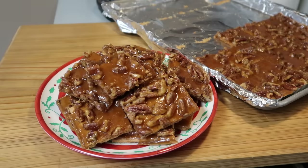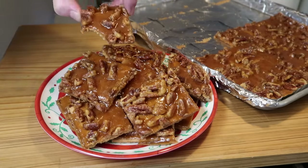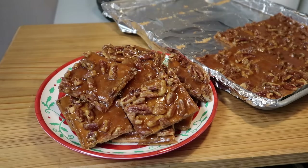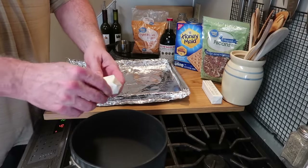Hello everybody, hope you're having a great day. The holiday season is upon us, so that means family gatherings and parties and things like that. Here's a great treat you can make to take to those gatherings — I think they'll really like them and it's really easy to make. Let me show you how to make pecan pie bark.